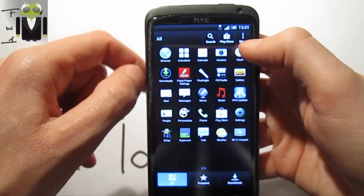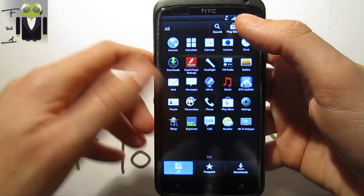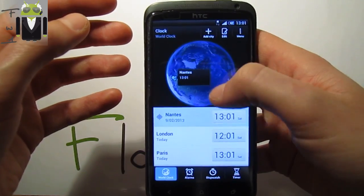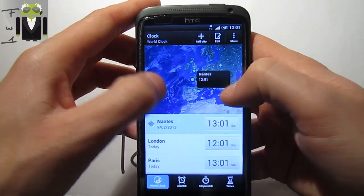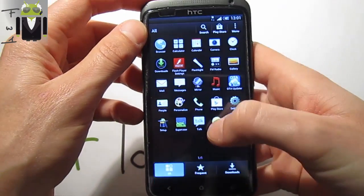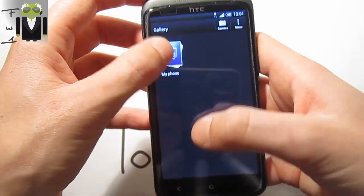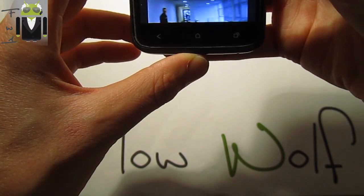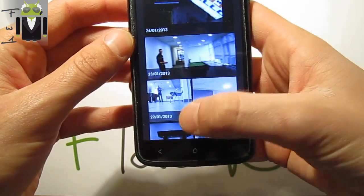We have the calculator, calendar, and clock — so this is a complete Sense ROM with everything working. This is so cool — I love this one. We still need to test battery life. The gallery is here — let me check it. There are some photos I can show you — this is my drawing.